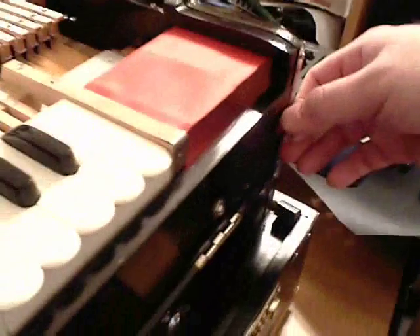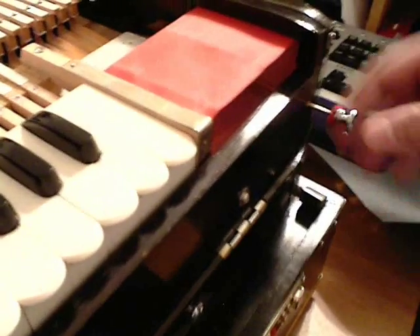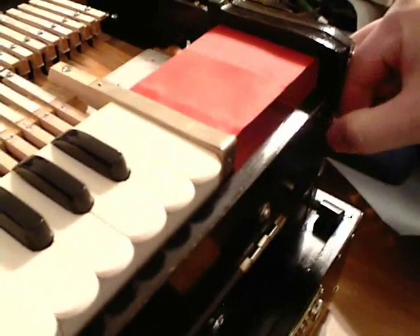This is the coupler mechanism. Leave it in for the coupler to be on; pull it all the way out to turn it off — it feels like two stages but just pull it all the way out. And this is the scale changer here.